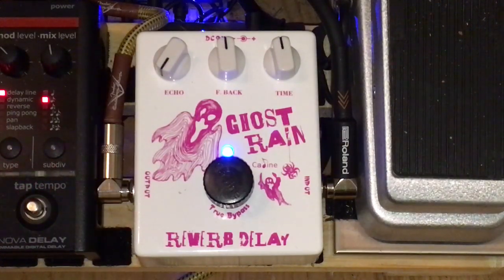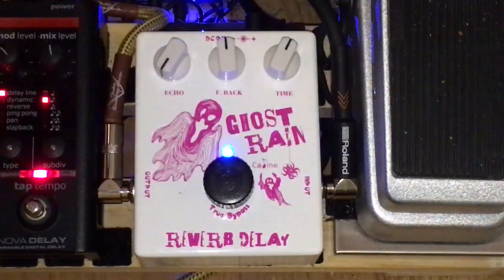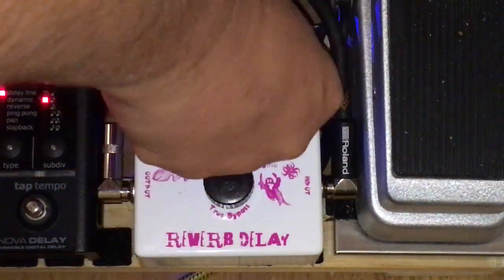Sorry about this guitar. Okay, not much going on there. Okay, there's your echo coming into it. There's your feedback, and it oscillates quite well too.